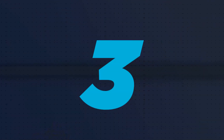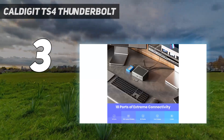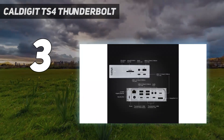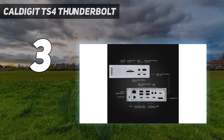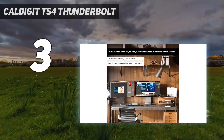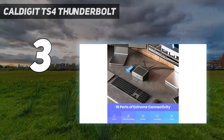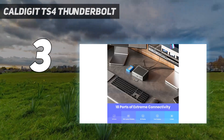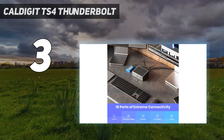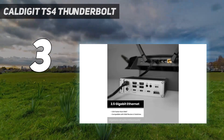At number 3: the CalDigit TS4 Thunderbolt. With 18 top-rated ports and Thunderbolt 4 certified, it's difficult to look past the CalDigit Thunderbolt Station 4, a.k.a. TS4. Yes, it's expensive, but it's an impressive docking station. It compares well to the Sonnet Echo 20 with just one fewer port, minus the Echo 20's integrated SSD enclosure. For port speeds, the TS4 matches the Echo 20, and it boasts the highest power supply — a whopping 230W — including a front-mounted 20W USB-C and 98W laptop PD charging, that we've seen on any dock we've tested.